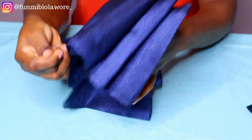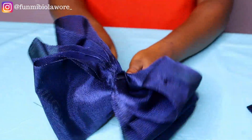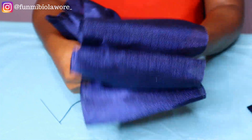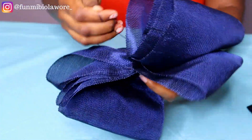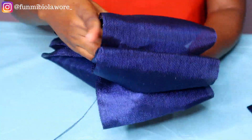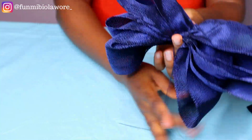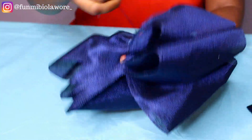I hope you haven't gotten distracted — please rewind as many times as needed so you catch everything I'm doing. This is me rolling my thread around the center, and once I was done rolling I went ahead to secure my stitch — please watch what I'm doing closely.